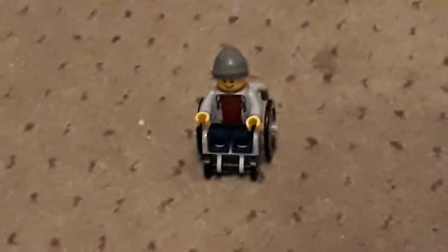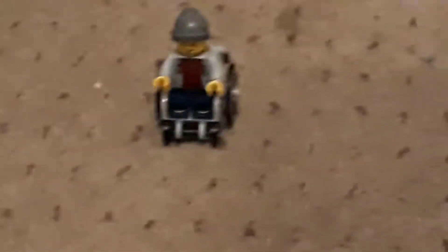Today we're gonna be doing two LEGO reviews — a modern set and one from a couple of years ago. The guy in the wheelchair is not the review, I just thought you might want to look at something.